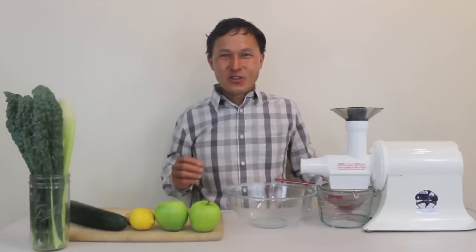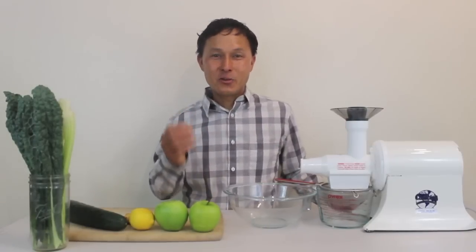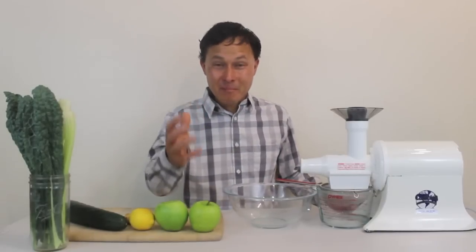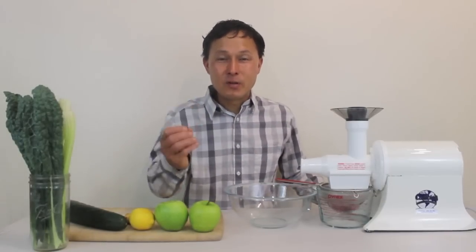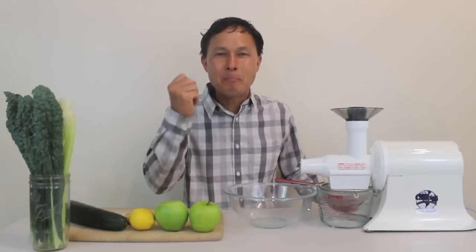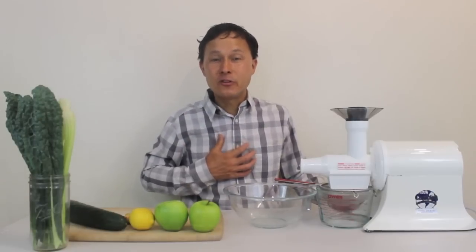Alright, this is John Kohler with discountjuicers.com. Today we have another exciting episode — we're going to make the Mean Green Juice. This is a juice that Joe Cross made and drank in his movie Fat, Sick and Nearly Dead, which I would highly encourage you guys to watch if you have not watched it already, to truly see the power of juicing and getting more fresh fruits and vegetables in your diet.